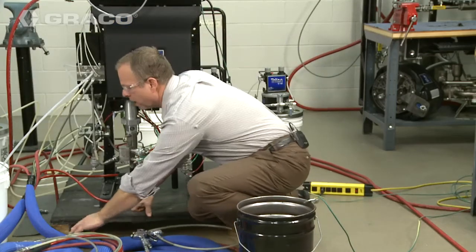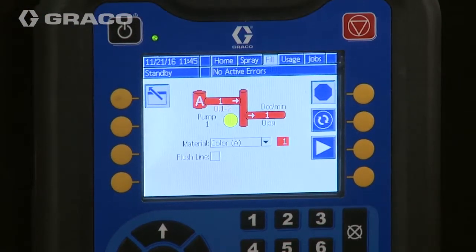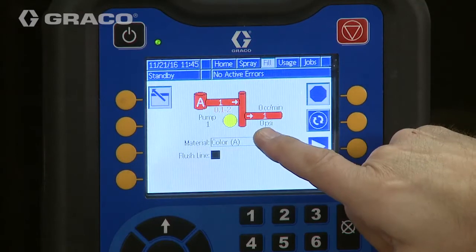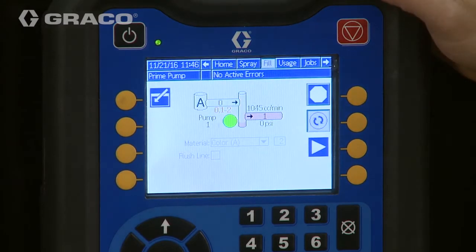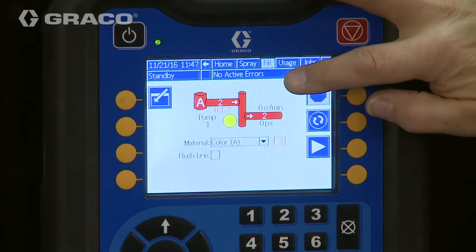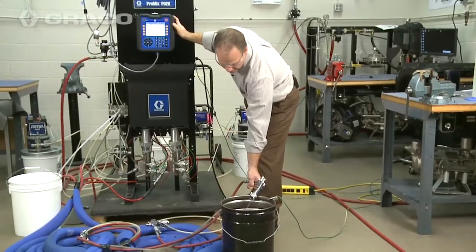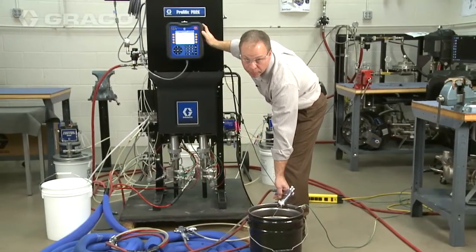We'll set that gun down and grab our other gun. Now we're going to go in and select color number two. Once that's done, we have to clear color number one out of the pump, so I'm going to hit the prime and that's going to flush the pump. Now that color one has been flushed and we've loaded color number two, I'm going to trigger my gun into the grounded bucket and hit the start button.